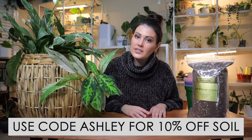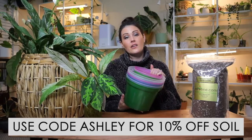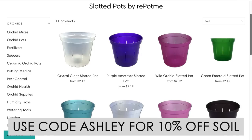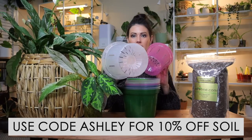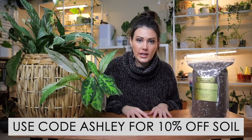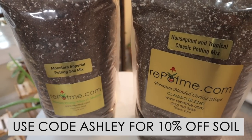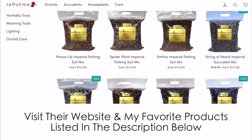I also really like their fertilizer — their 'Feed Me' fertilizer. A lot of people ask me what kind I like and theirs is one of them. I also rave about their great slotted orchid pots. They're clear so I can see how the roots are doing, and they have a ton of drainage that helps promote drainage and airflow to the roots. Use code Ashley for 10% off any of their amazing potting soils. I've included their website in my description below.